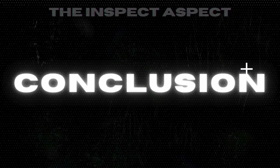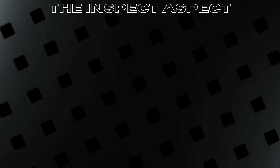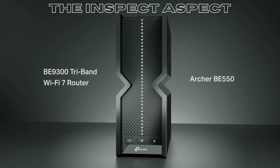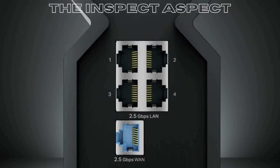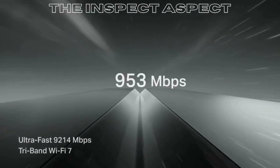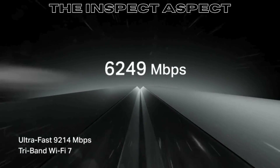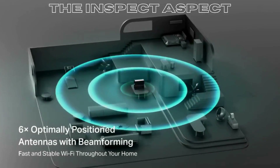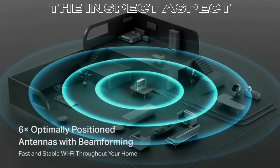The TP-Link Archer BE-550 is a testament to TP-Link's commitment to pushing the boundaries of home networking. With its cutting-edge technology, comprehensive security features, and impressive speed capabilities, it stands as a formidable choice for future-proofing your home network. However, potential buyers should consider their specific needs.